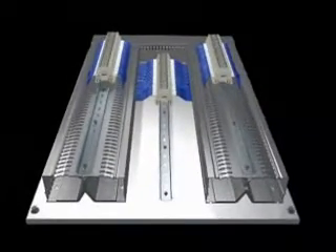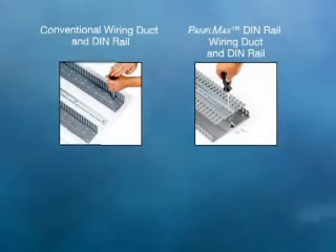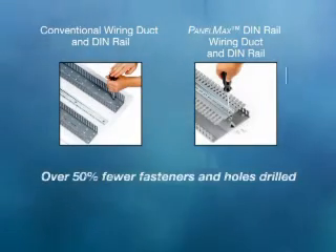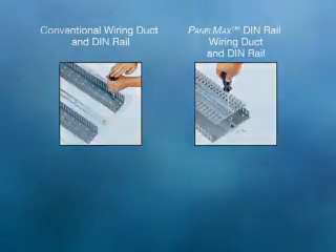Hinged covers help prevent cover loss and ease access for future maintenance and changes. Covers are also removable and replaceable to feed wiring into side slots. During installation, PanelMax DIN Rail Wiring Duct uses less overall fasteners and reduces the number of drilled and tapped holes needed in the panel for substantial labor and material savings, resulting in up to 50% less time to install versus conventional wiring duct.